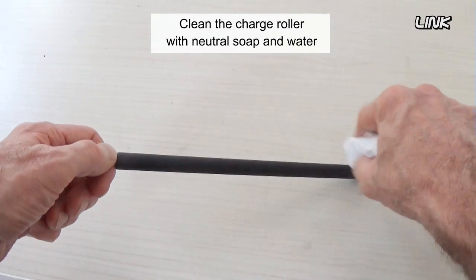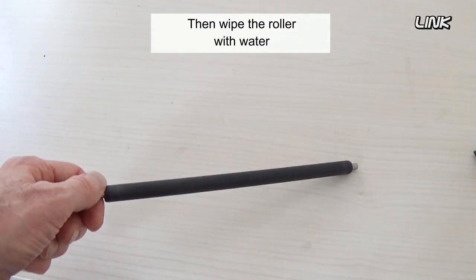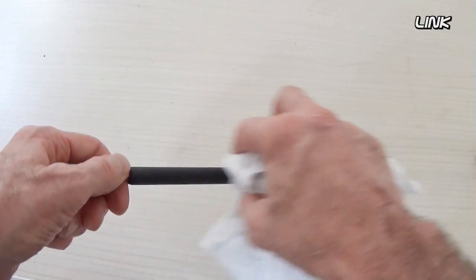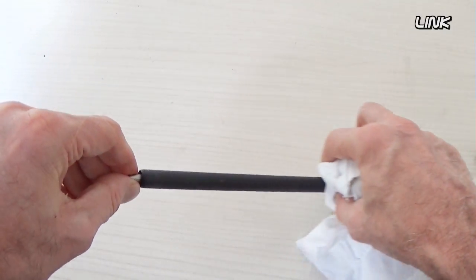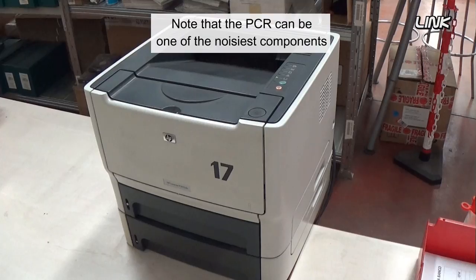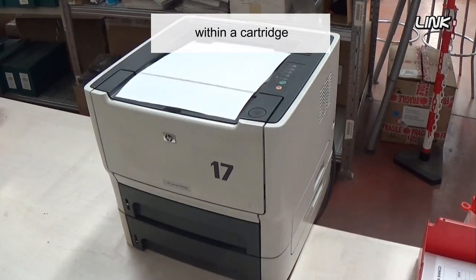Clean the charge roller with neutral soap and water. Then wipe the roller with water. Let the roller dry before reinstalling it into the cartridge. Note that the PCR can be one of the noisiest components within a cartridge.